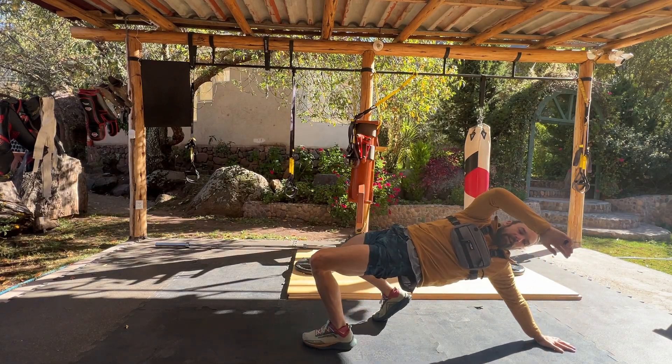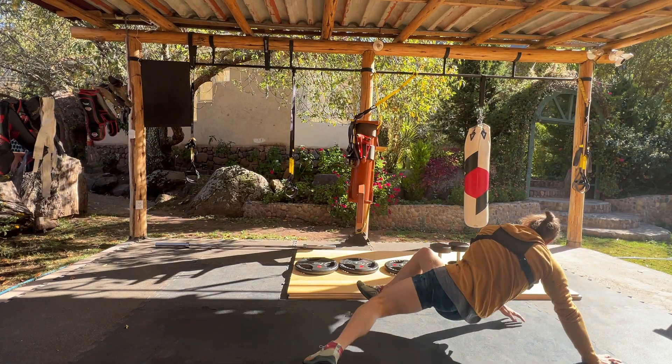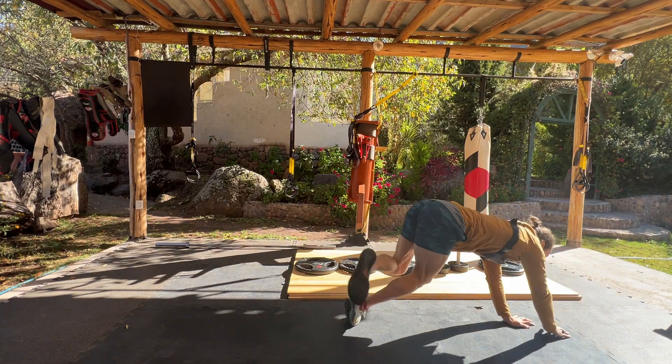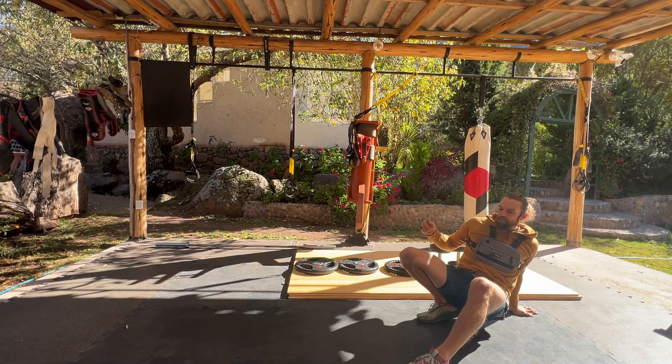I feel my hand explore. That's how you can move, how you can position yourself, how you can shift from one posture to another.